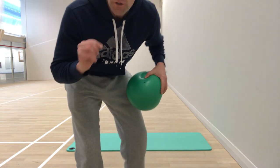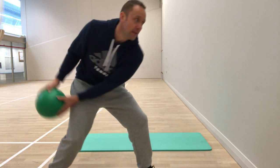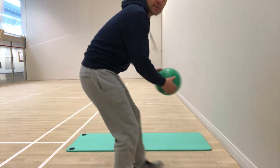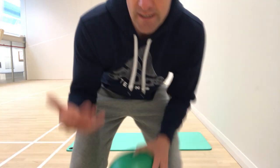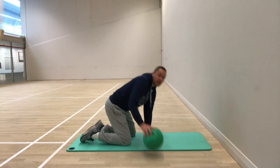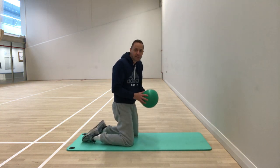This is an open stance forehand, and this is an open stance backhand — you can do the movement on both sides. You can also do a closed stance forehand where you step with one foot and throw from that position, and equally you can do the same for the backhand side. You can do sets of 10, 15, or 20 depending on the weight of the ball you're using.